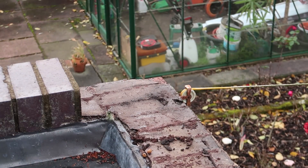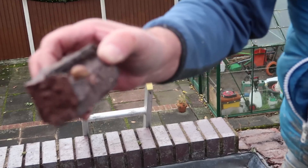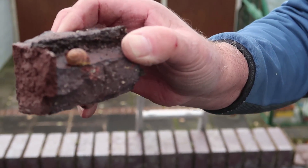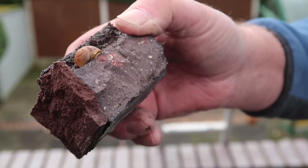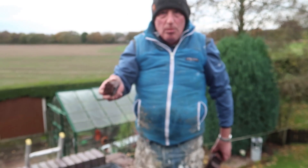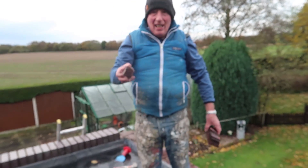I'll have to show her that the water's getting in behind there and leaking down there. How the hell does a snail end up inside a brick? How does it get there? Clever, aren't they, snails? Don't underestimate snails. That's unbelievable - inside the brick!